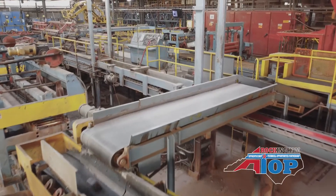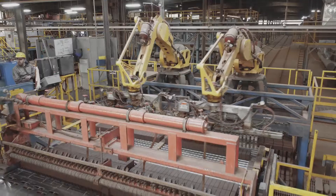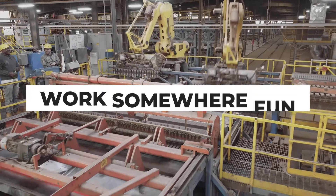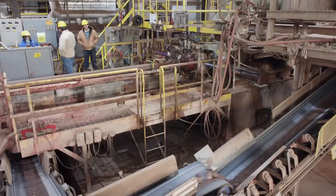I like Pine Hall Brick because it's a family-owned company. In every job we have, you can normally get your hands dirty, and there are a bunch of different various jobs that we do, so we're not doing one task every day — we always have multiple jobs to do.